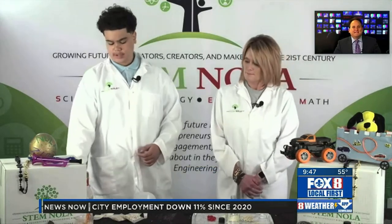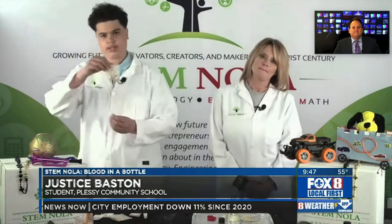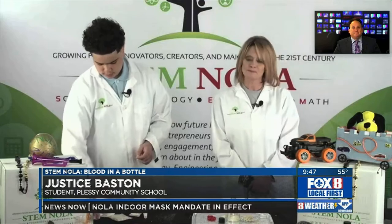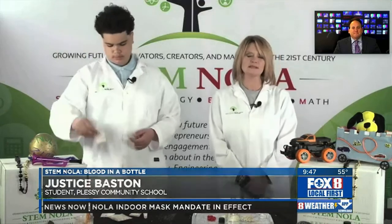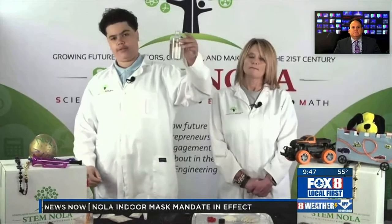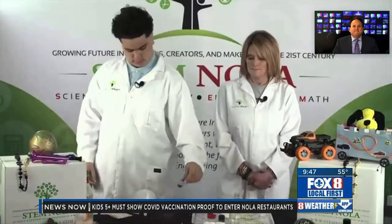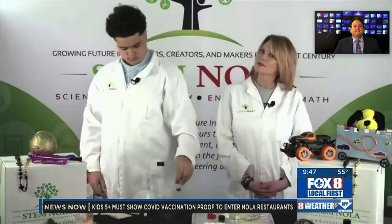So what you're going to need first is red candy — that's your red blood cells. Lima beans — that's your white blood cells. Sprinkles — that's your platelets. And a plastic bottle halfway filled with corn syrup — that's your plasma. And red food coloring, of course, because your blood's red.